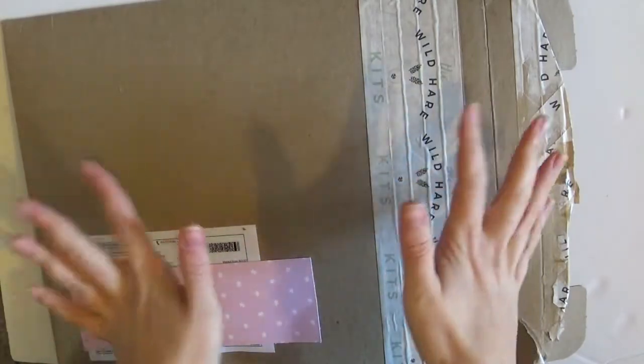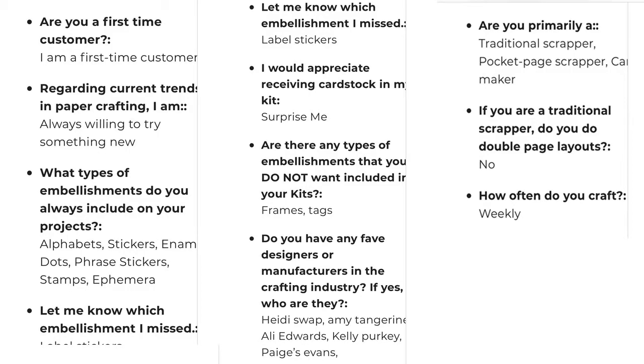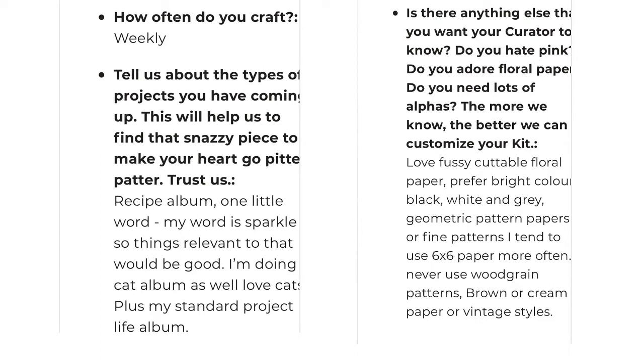I'm going to add in here a few screenshots of the things that I asked for. I typically use stamps, stickers, and label stickers — things like that, what I use the most. So I just ticked some of the particular embellishments that I tend to use in layouts. And then there was a gap for you to write in some of your current projects. I did talk about the fact that I had selected Sparkle as my word for One Little Word, so I would appreciate anything related to that. I told them about a few other projects I had going on as well.